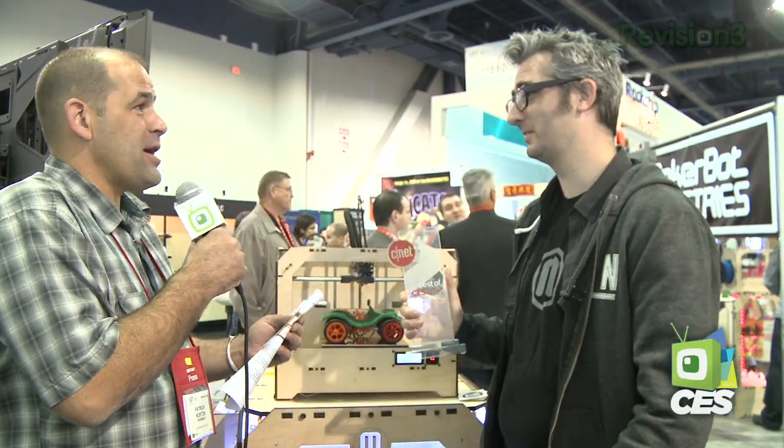Patrick Norton here for Techzilla at CES 2012. Bre Pettis, MakerBot Industries — I had no idea this is your third year.